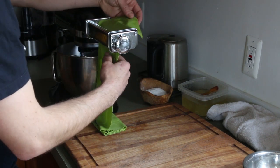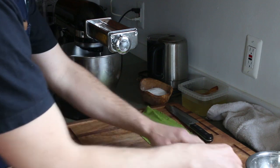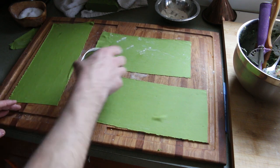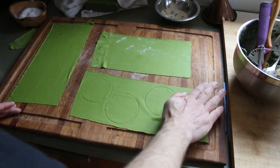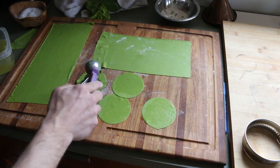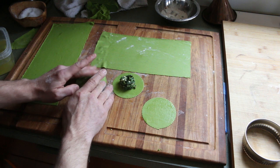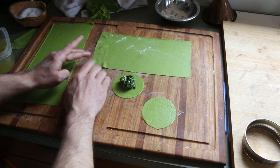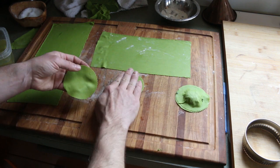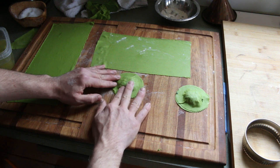Once it's rolled out, it's time to choose a shape. I'm not going to make the traditional shape — the traditional is a square folded into a triangle. I'm going to use circles instead. I'll brush those with egg white, put a little filling on there, put the tops on, press down the filling, and make sure I'm getting out any air pockets — air pockets can make them float or cause the filling to explode out.